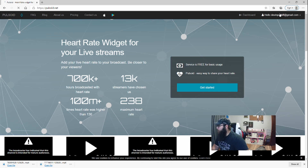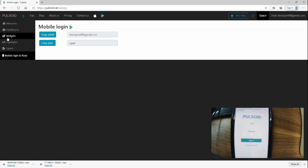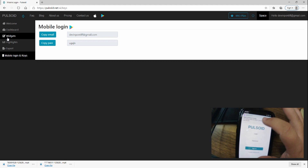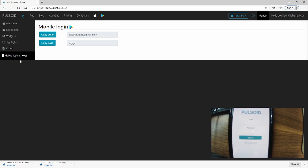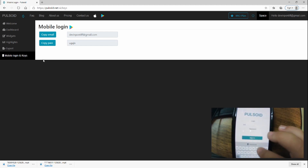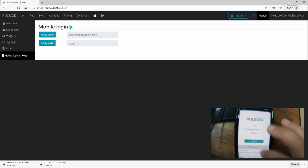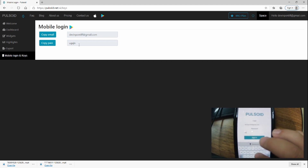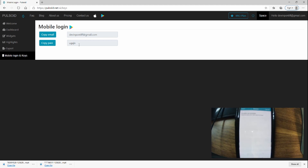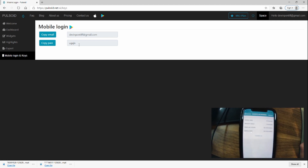As you can see I am already signed in. Go to my dashboard — once on the dashboard you should be able to get into mobile login and keys. Here I can put in my email address and here I can put in the password. Where it says copy pass, this changes every time, which allows me into the app. From here I'm going to click my device.